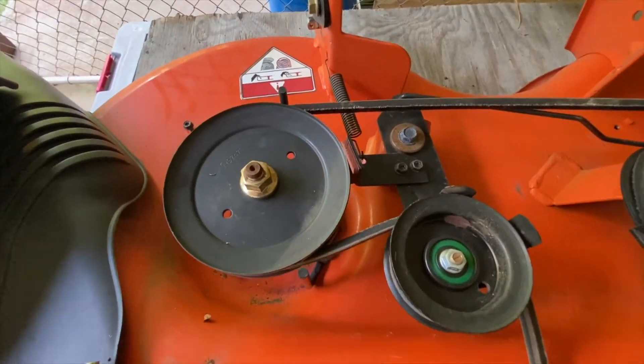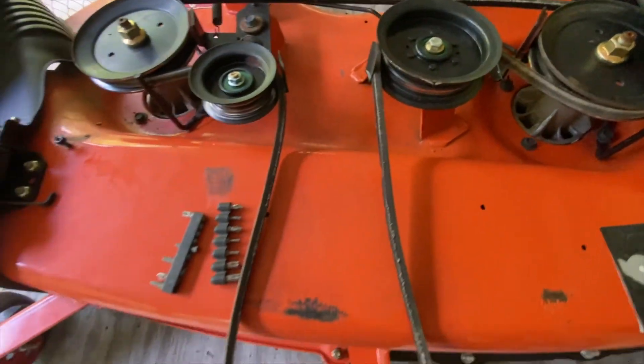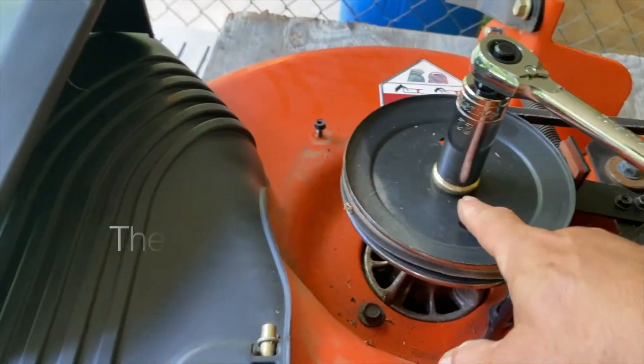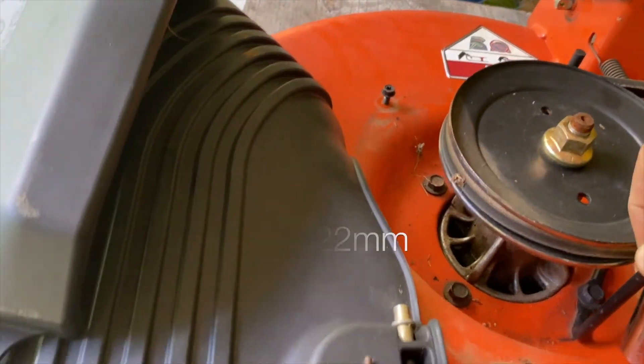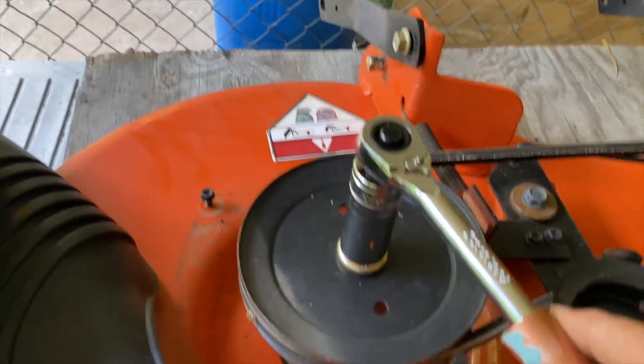This is how the belt is routed, for reference. The bolt here on the pulley wheel that's on the spindle is a 22mm.